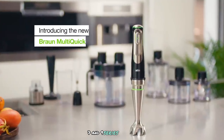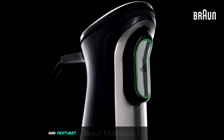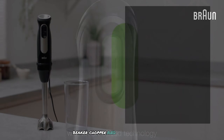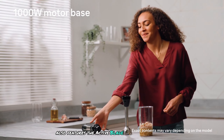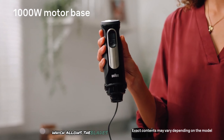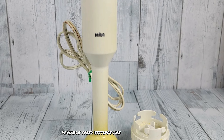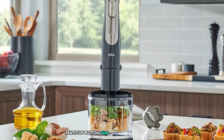Braun offers several models including the Multi Quick 5, 7, and 9 series. Each series comes with different attachments and features. Common attachments include a whisk, beaker, chopper, and masher. The Multi Quick 9 also features Active Blade technology, which allows the blades to move up and down. Variable speed settings are available, with some models featuring a pressure-sensitive button for speed control.